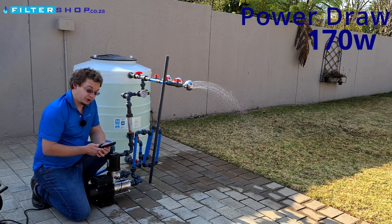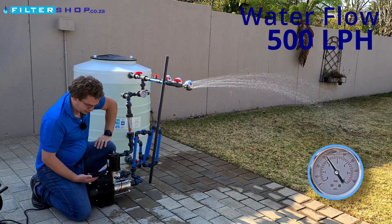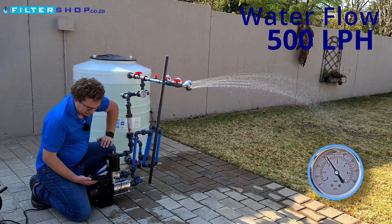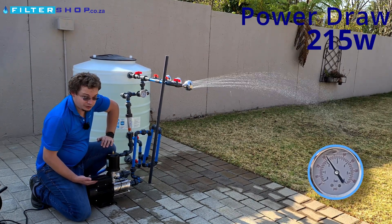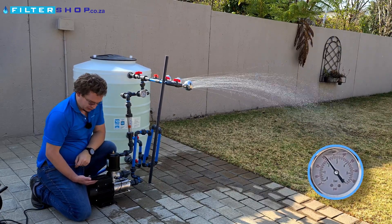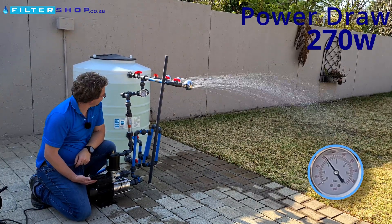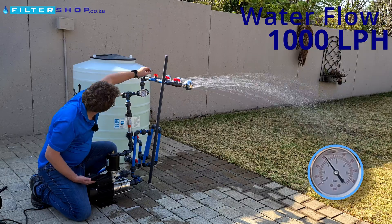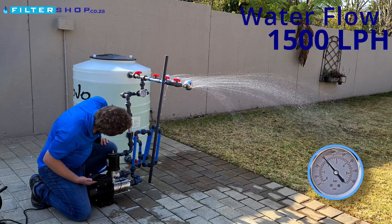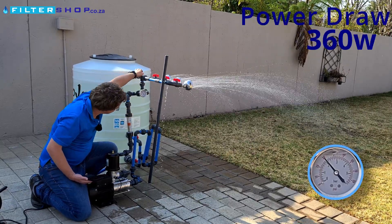We're drawing 173 watts with a small load. If we open it up to a single shower we're now at 500 litres per hour and drawing 215 watts — very impressive. If we open a second shower it's about 1,500 litres per hour and we're drawing 360 watts, so very efficient.